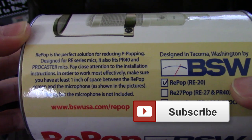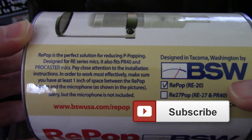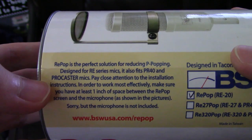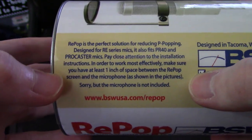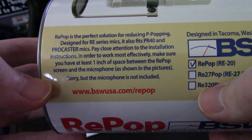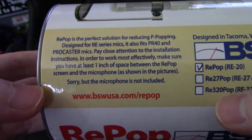Repop is the perfect solution for reducing P-popping. Designed for RE series mics, it also fits the Hi-LPR-40 and Procaster mic. Pay close attention to the installation instructions — to work most effectively, it must have one inch of space between the screen and the microphone.